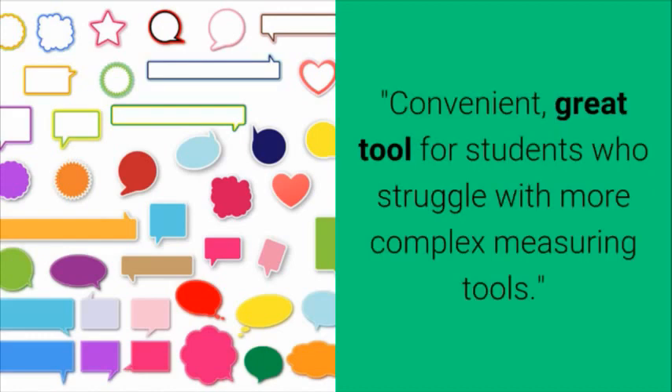Teacher Testimonial: Convenient — a great tool for students who struggle with more complex measuring tools.